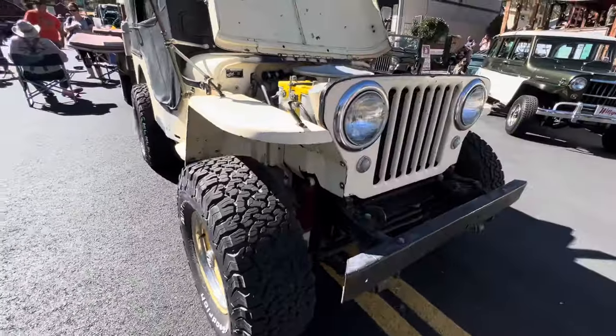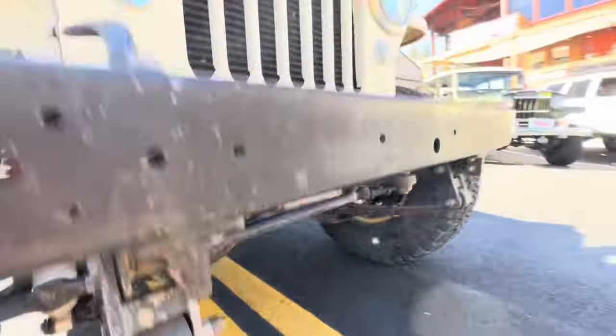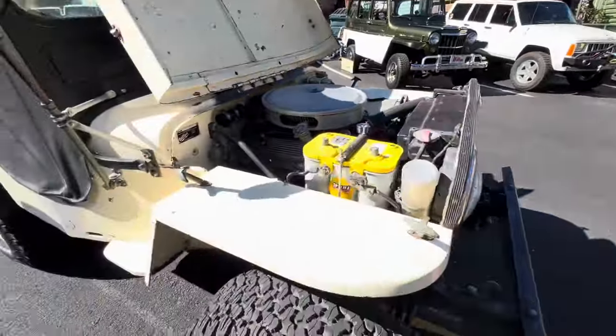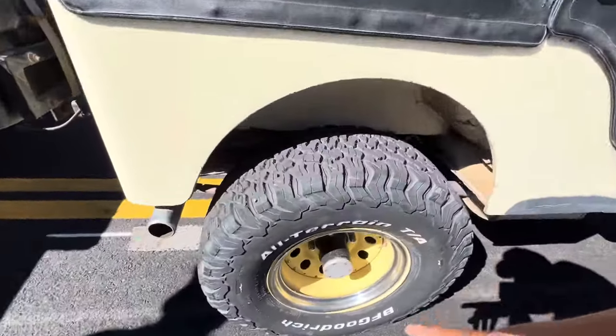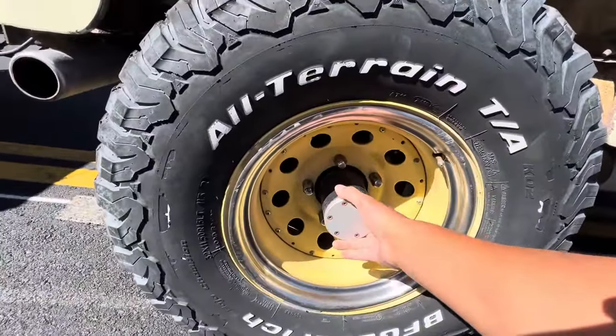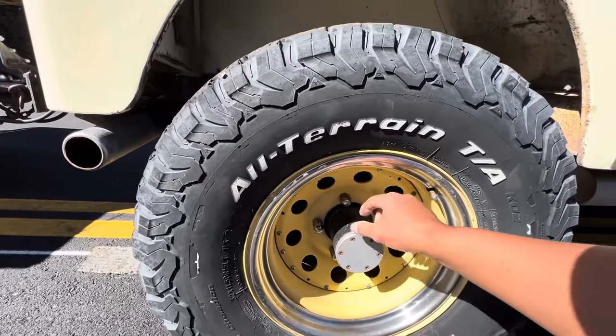Good hubs. Saginaw steering, power steering. But check out these hubs right here — he's telling me these are from a Chevy front end, and he machined them to fit.